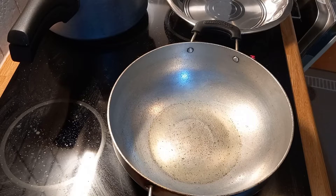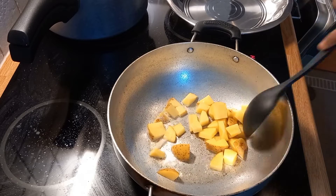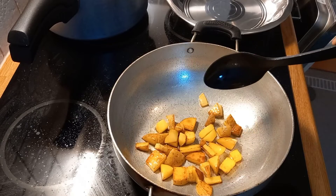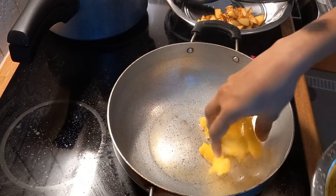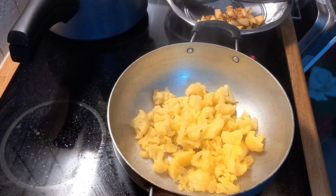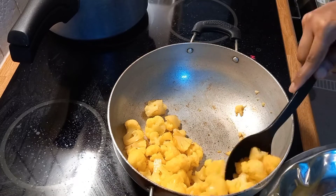Add 2 teaspoons of oil in a bowl and fry it. You can fry cauliflower with a sauce. Add a little oil to the batter and fry it. It's too crispy. The cauliflower turns a light golden brown.